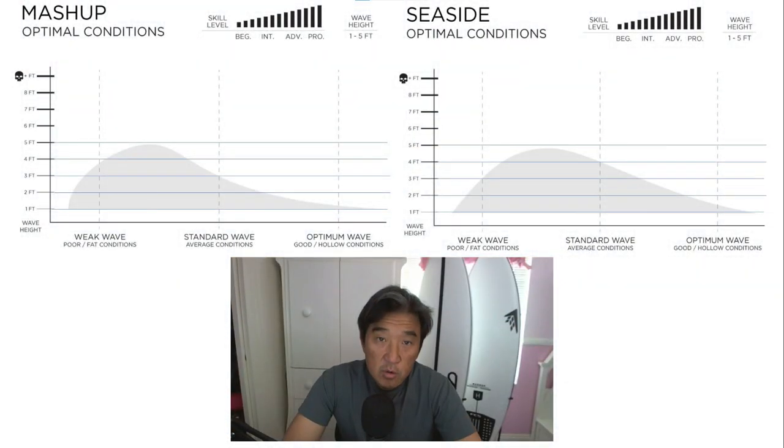Firewire provides a chart called Optimal Conditions on their website for each board. The chart is designed to tell you, very generally speaking, how the board would work in three different types of conditions: weak conditions, standard, and optimal conditions.